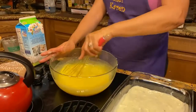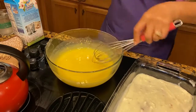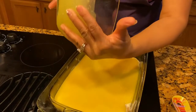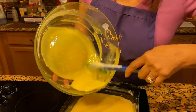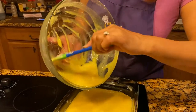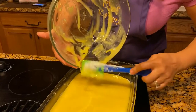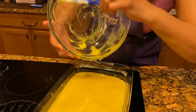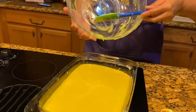Who knows, maybe I'll start a line of aprons! So it's starting to get thick — isn't that pretty? It's starting to thicken up. So what you want to do is just pour it. Get your wonderful spatula and just begin to clear your bowl out. It's starting to get thick already. I'm a lefty so let me flip it. So as you can see, our pudding mix had no problem filling this out.